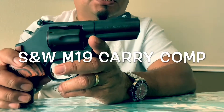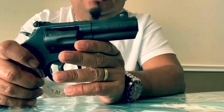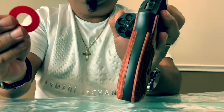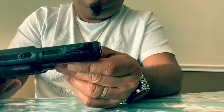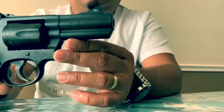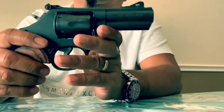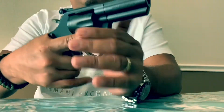When they say it's from the Performance Center, it comes with a Performance Center tuned action — as you can see it's empty. Other features include a ported barrel; I think that's why they call this the Carry Comp, because it's compensated. They also call this the Power Port. Three inch barrel, eight inches total length, and from the website the weight is around 34.2 ounces, which is not that heavy for a revolver.